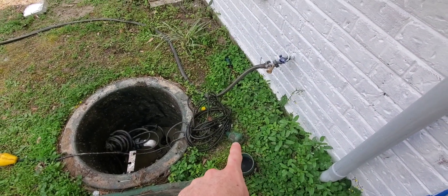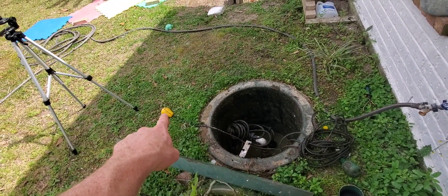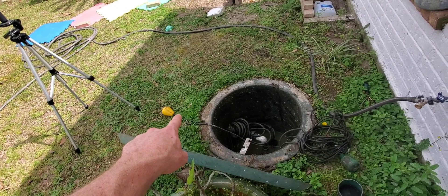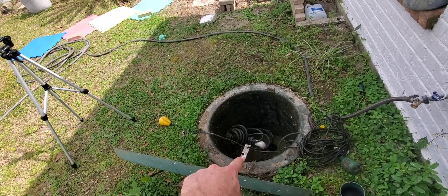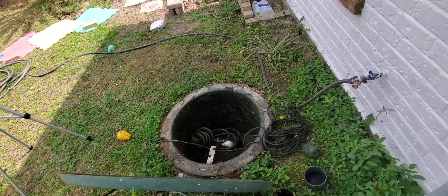My green float here is going to be my lower. My upper float is going to be the upper, which is going to have a connection about 20 inches in, and that's going to connect to this before I drop it in — I'll show that.